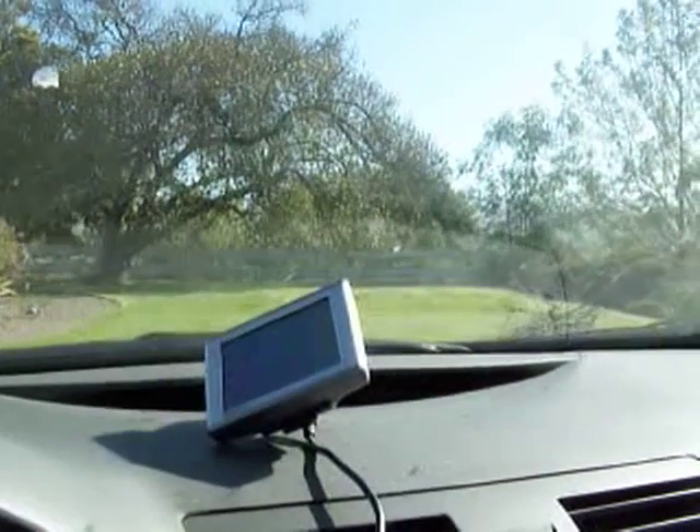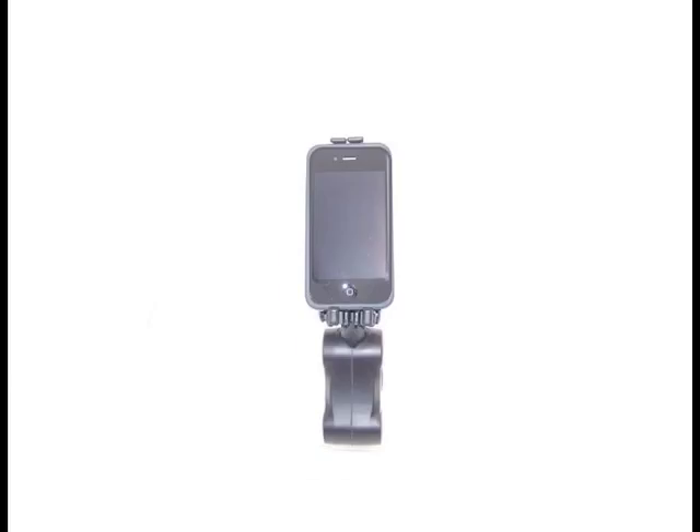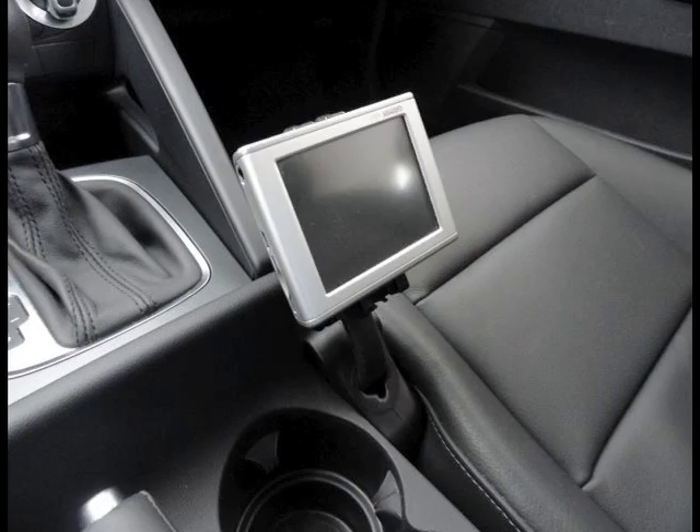It doesn't use any suction cups, adhesives, or permanent hardware. There is absolutely nothing to attach to your device or your car.